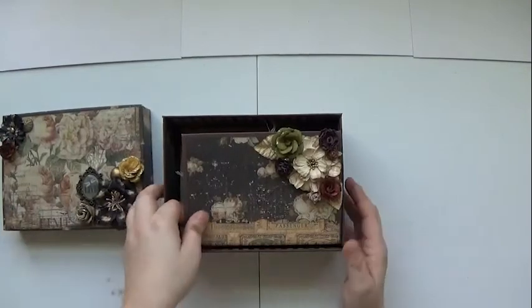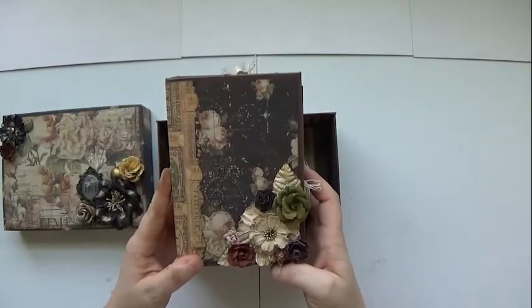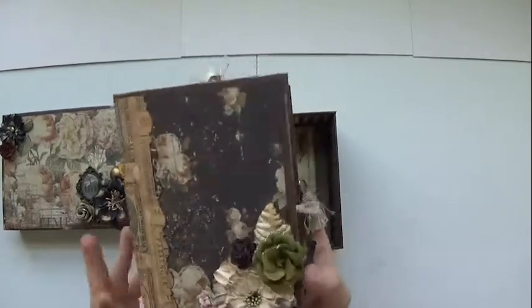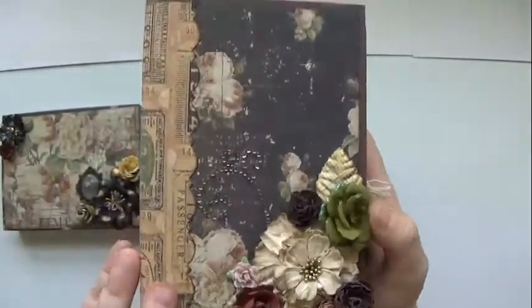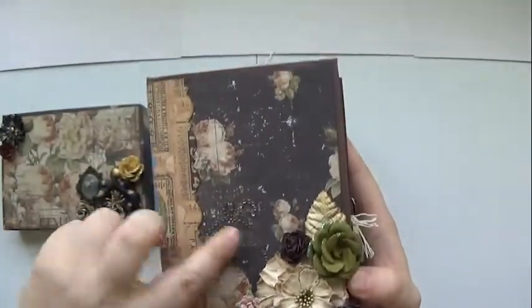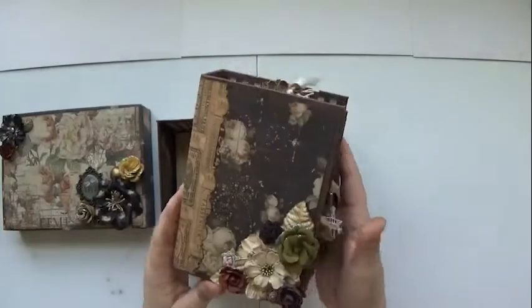The lid comes off. The box can hold your mini album along with some of the trinkets or treasures you have as keepsakes from your grandmother and whatnot. This mini journal is seven inches long and about five inches wide. I used the Time Travelers Memories flowers, Prima gems, and of course the Time Travelers Memories paper collection.